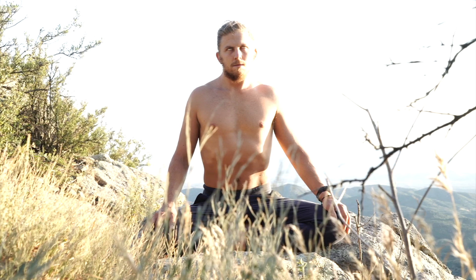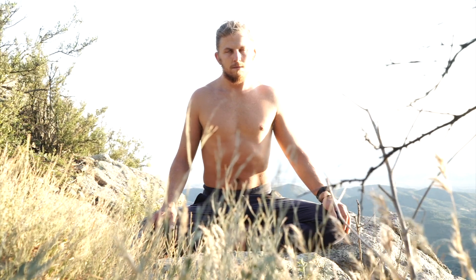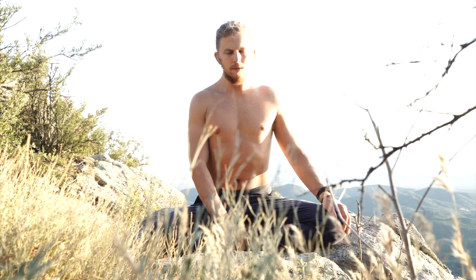You can bring your attention to those spaces at the top of the inhale and at the bottom of the exhale where the breath is just floating. And then I'm going to bring spinal bhastrika in to amplify the effect.